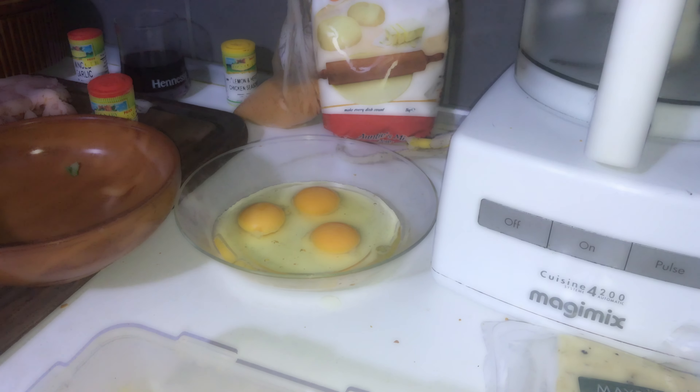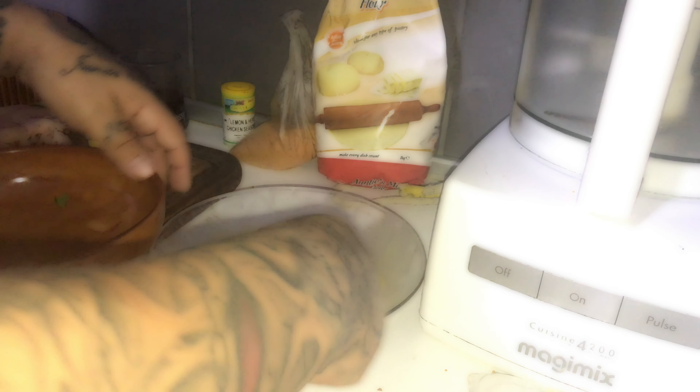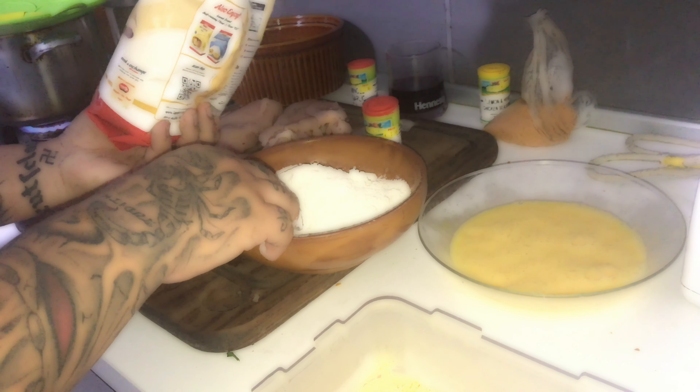We're going to bring ourselves a fork and beat them up. Then we're going to put the flour in a bowl — throw that aside — and in here our flour. That's enough flour.